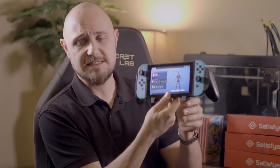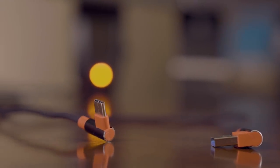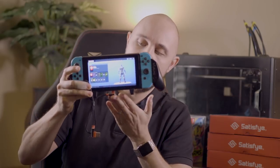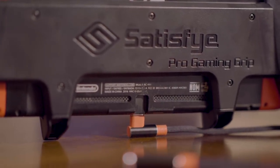Some other features include these feet — the grip will stand up. We also have our USB-A to C cable: you can plug this in and actually charge it. It's low profile — one of the lowest profile cables on the market — low enough so you can stand it vertically and still charge it, which is pretty awesome. So that covers the pro gaming grip.